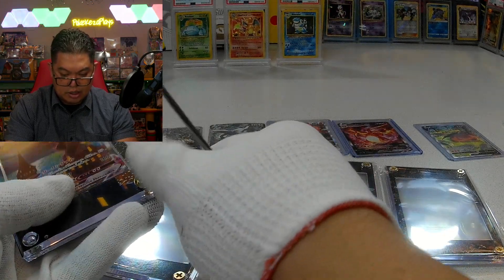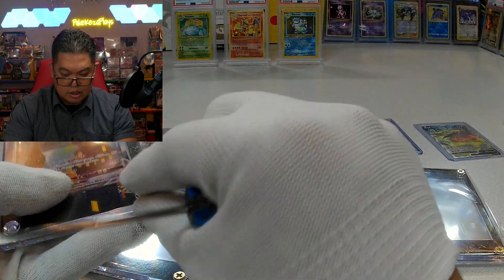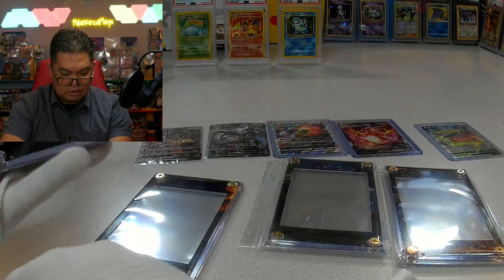Again, I recommend you guys support him so he can keep doing this for all our cards. I mean, don't you agree that's a pretty nice way to store your cards safely?